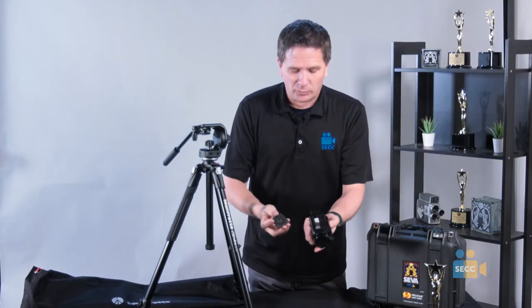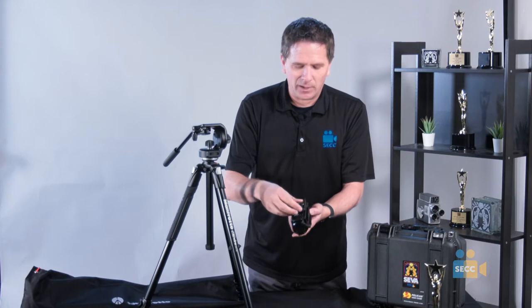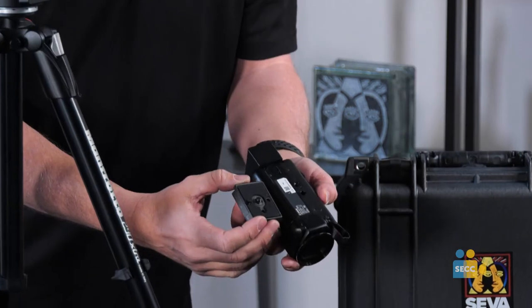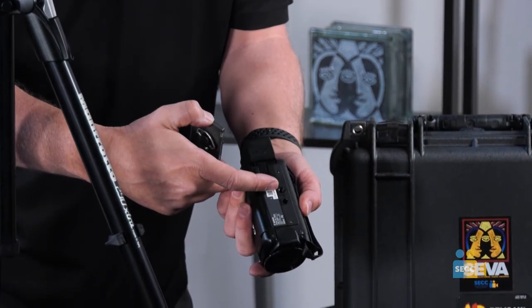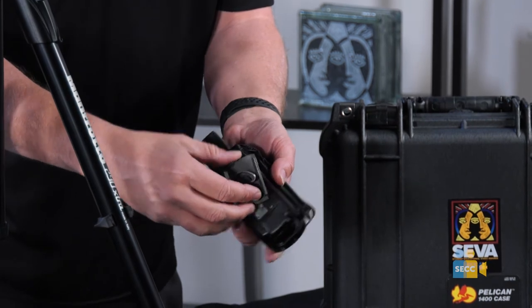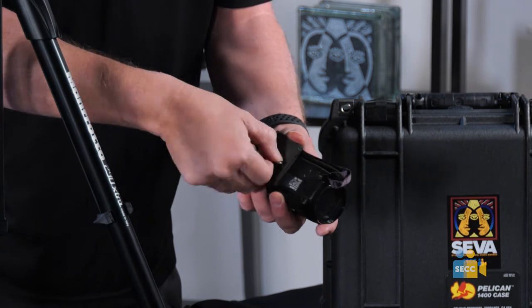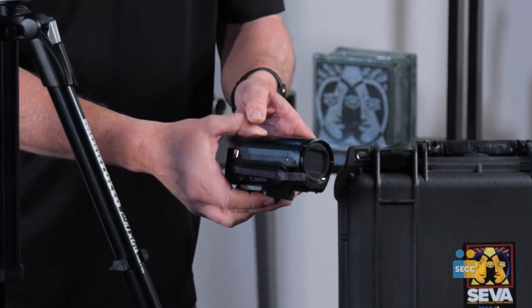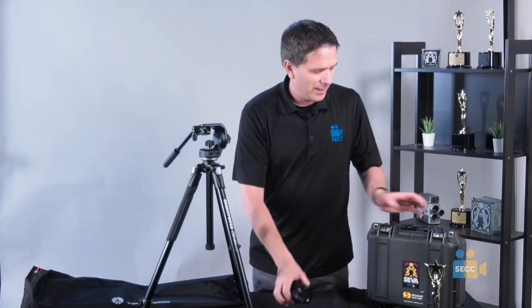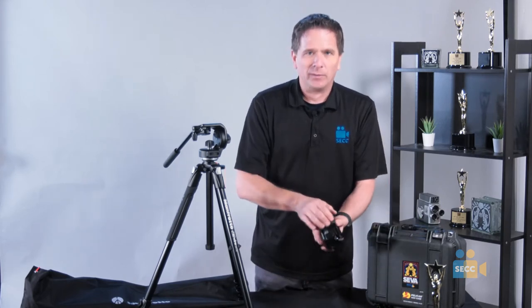The tripod plate is going to get locked onto the camera. Typically, you don't want to take this off every time — you want to leave it on the camera itself. What you have is a threaded screw and a pin. You can see on the camera there's a threaded screw and a pinhole. Connect those two up and twist it. Make sure you close this all the way down. I like to leave the tripod plate on the camera and put it back into our Pelican case. You don't need to take it off every time — just leave it on there and put it away.